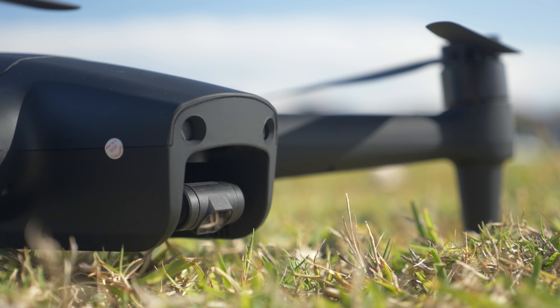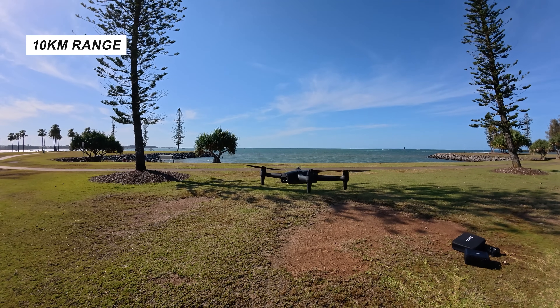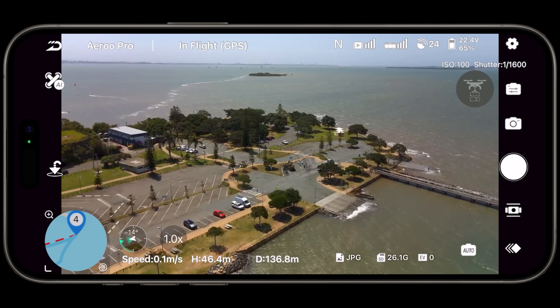Another big calling card is their wave sync technology, which gives us 2.7K of live video feed. We also get 10 kilometers of range — 10 kilometers of range is very nice to see, and that 2.7K video feed is also really nice.